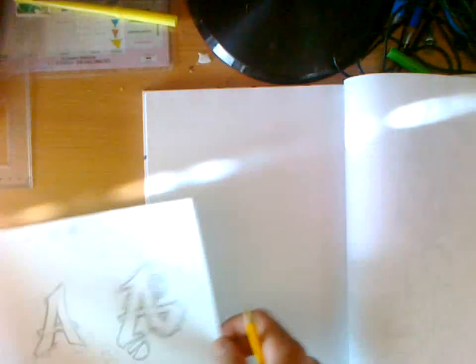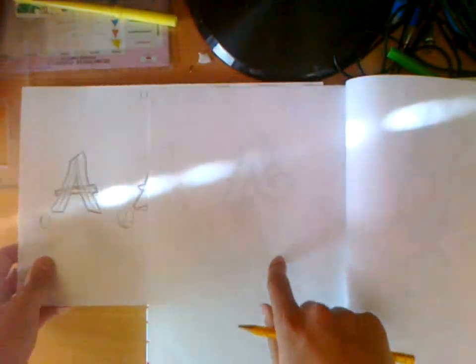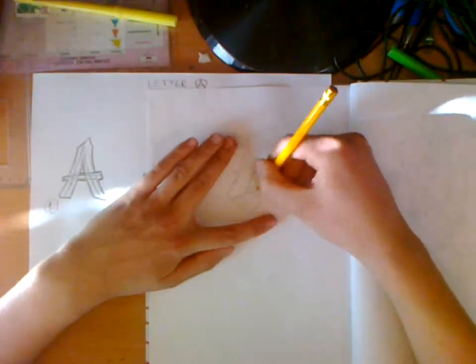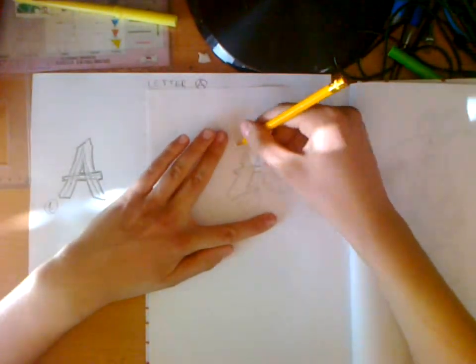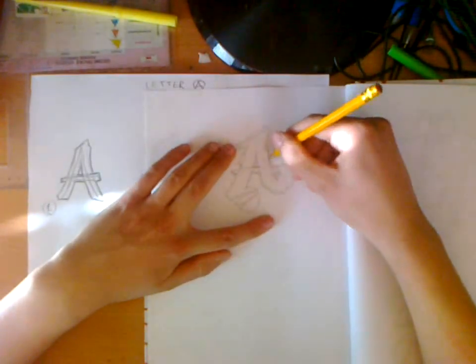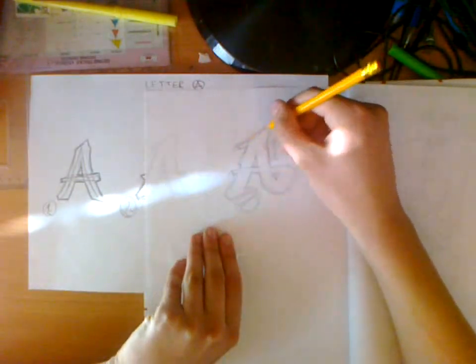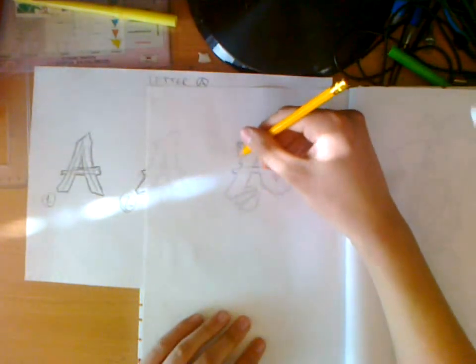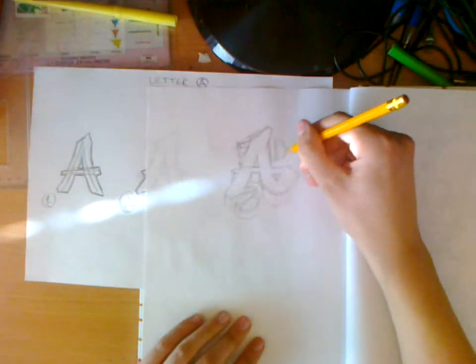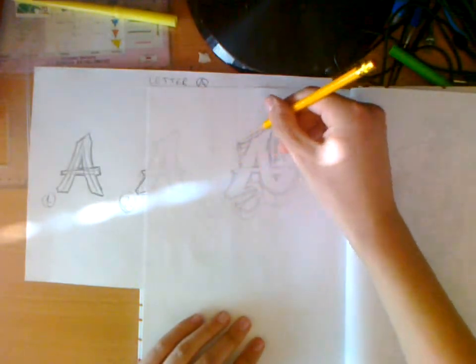So now we've sketched a nice outline, it is time to make the actual piece. An easy way to redraw your sketch is to put paper under paper and just redraw it — it's quick and easy. You can also sketch a background for your letter now if you want.